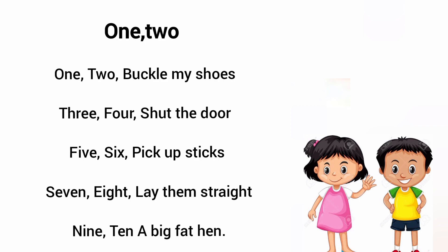Will you do it for me? 1, 2, buckle my shoe. 3, 4, shut the door. 5, 6, pick up the sticks. 7, 8, lay them straight. 9, 10, a big fat hen.